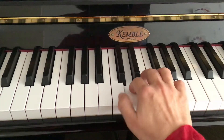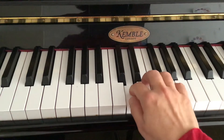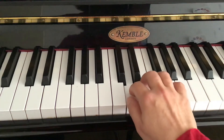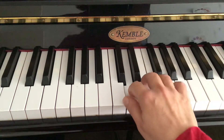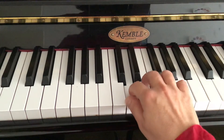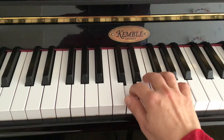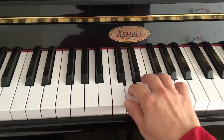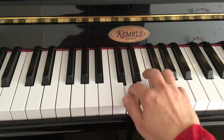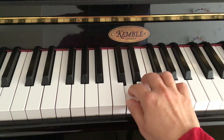Thumb. Third finger. Always monitor any tension you might develop and let it go. Fourth. It's not about hearing that D — you can of course replay it if you like, and do the fifth. But you could just let it fade away as well.